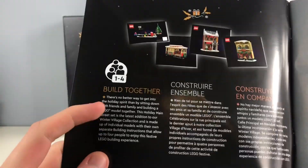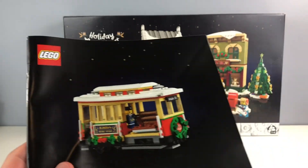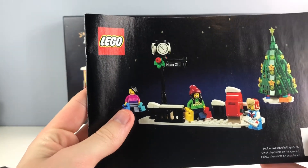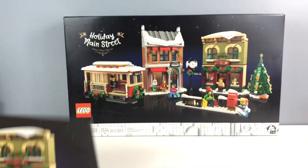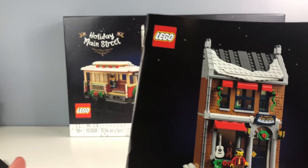This is detailed further with the 'Build Together' logo. It's amazing — comes with four sections: the train, the little walkway with the mailbox and Christmas tree, the toy store, and the music shop.